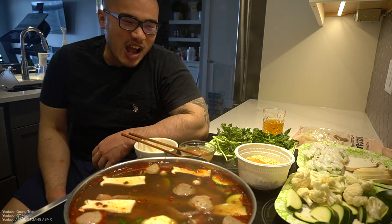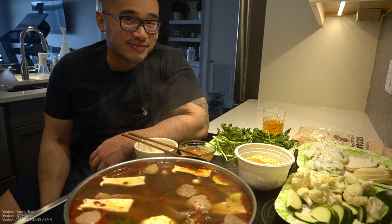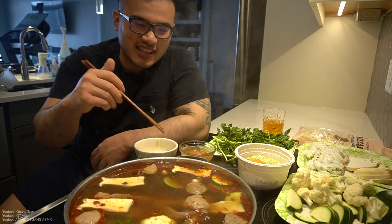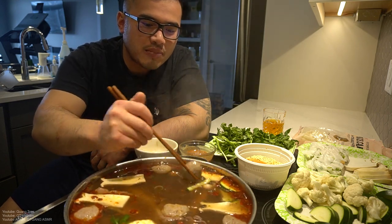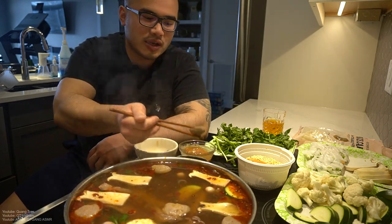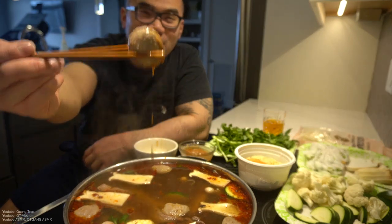You guys like my shorts? We can chat — how's your day today? You know what, let's get into it. Another meatball — dip it. You got a nice soup pump for this.